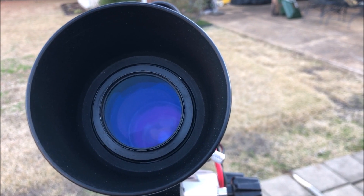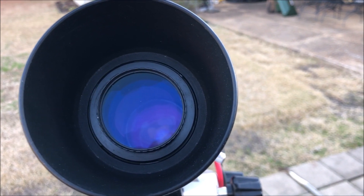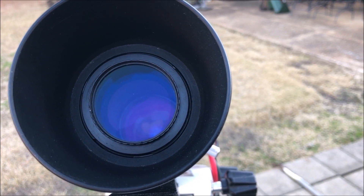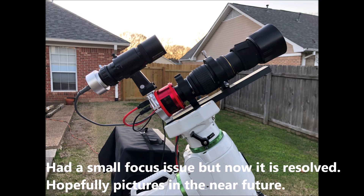So the field of view is only the diameter of the light pollution filter — the field of view is limited by the light pollution filter.